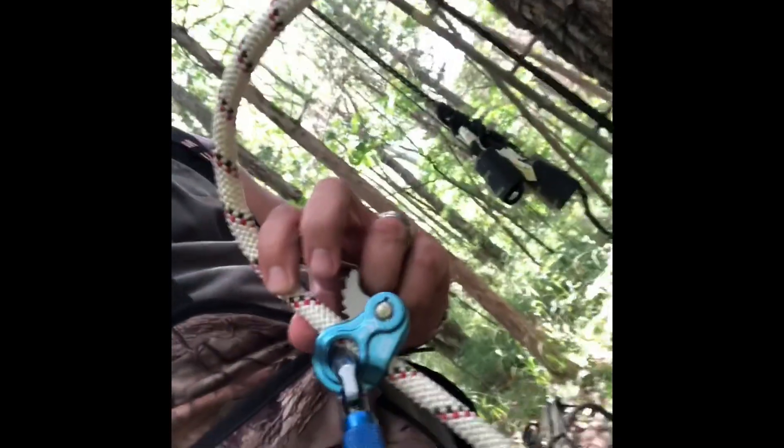If you haven't checked these out, check them out. That's the Rope Man One, and it's going to hold me up on the tree while I let the stand down to the ground. I'm not standing up on that platform with no straps on it and trying to let the stand down by hand. So I wish I could video doing this.